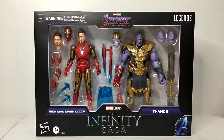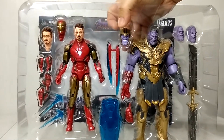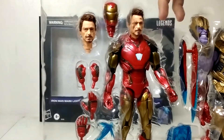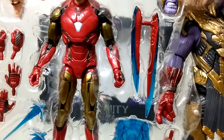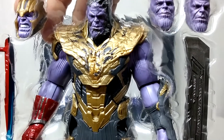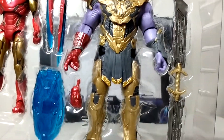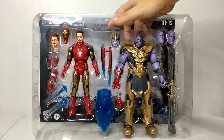Here is a quick look at what the items look like out of the box inside the clamshell. For Iron Man Mark 85, you have two head sculpts — the Iron Man helmet and the RDJ head sculpt — plus four extra hands, an accessory blaster, a sword or knife of some kind, and a shield. For Thanos, he has three additional head sculpts, a sword or saber, and one extra hand.